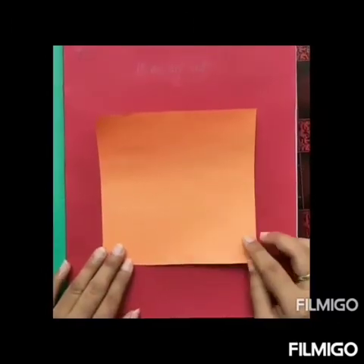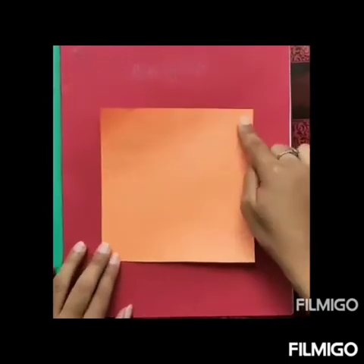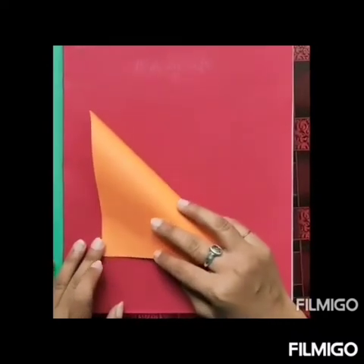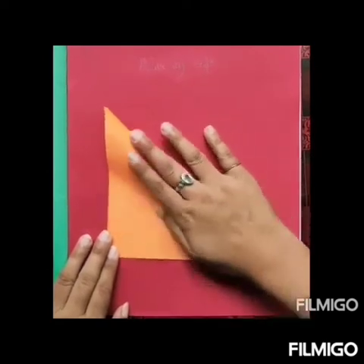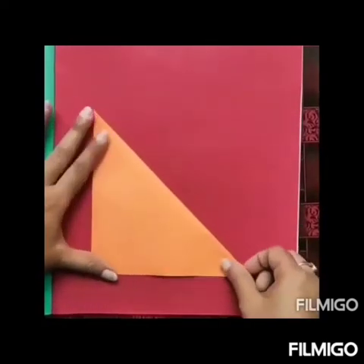Children, now take a square orange colored paper. Lift this right corner of the paper and bring it to the left corner at the bottom. After that, fold it in this way. Done.